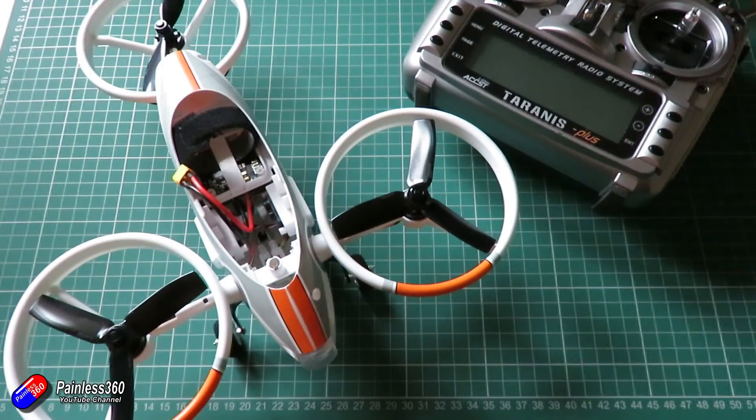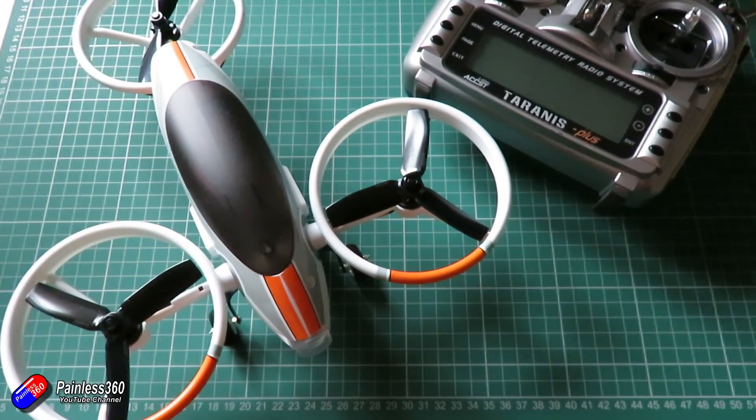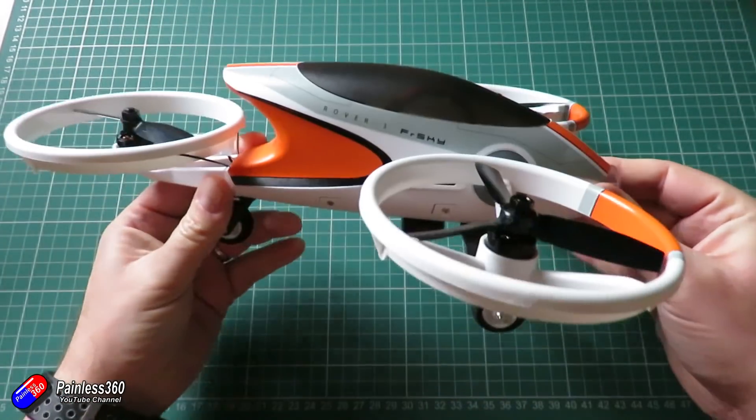Now this, although it looks like a traditional tricopter in a very pretty outfit, is slightly different. Rather than the yaw authority or the ability to spin round being handled by tilting the rear motor, it's actually the front two motors that are articulated and controlled by two servos.